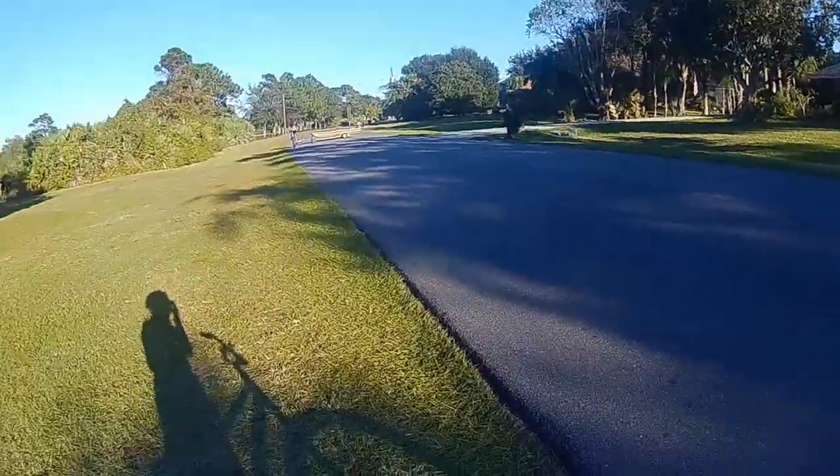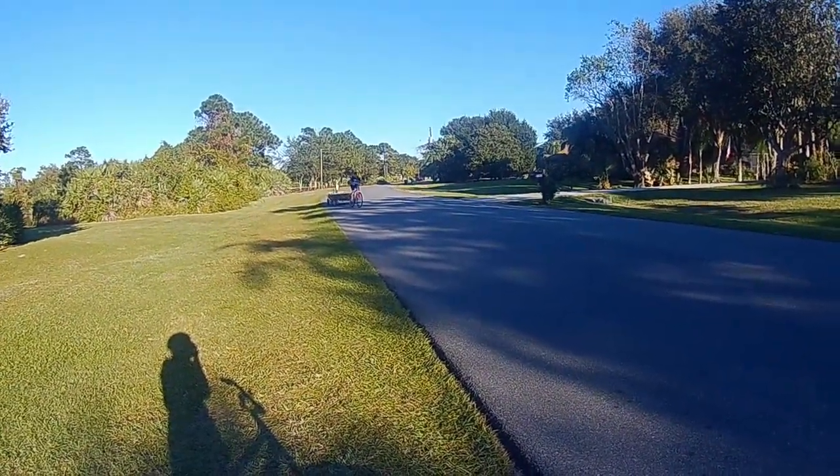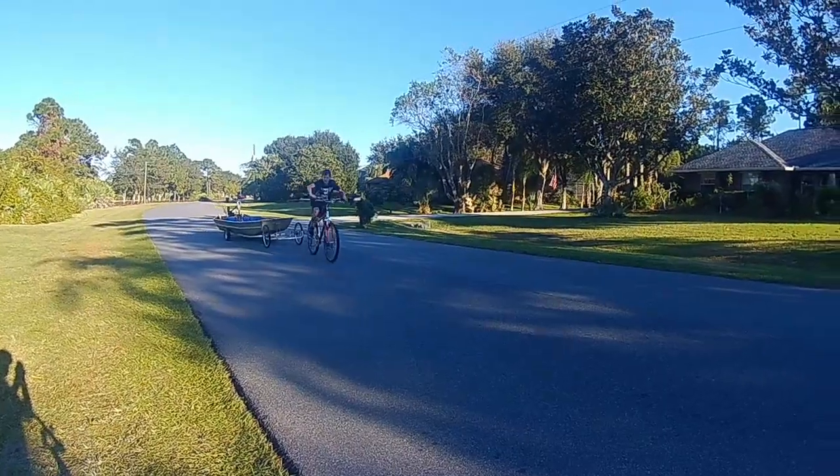It takes a little getting used to to do all this, but after you figure it out, you can get it just right on the trailer and off the trailer. Here's me on the road.